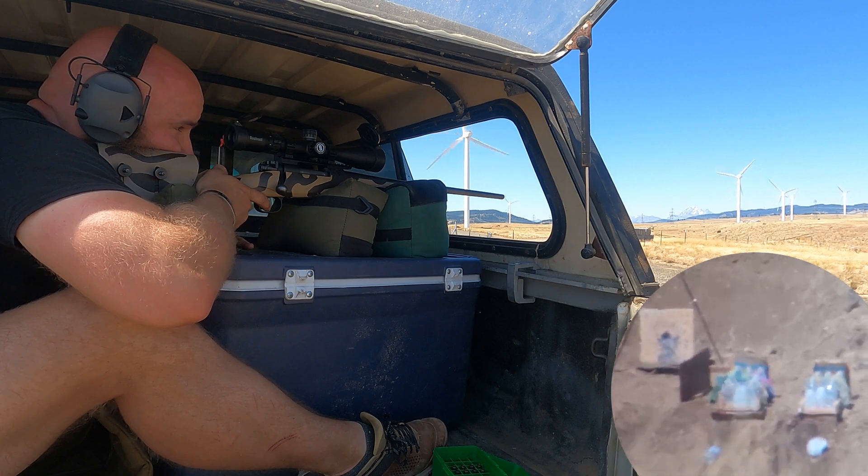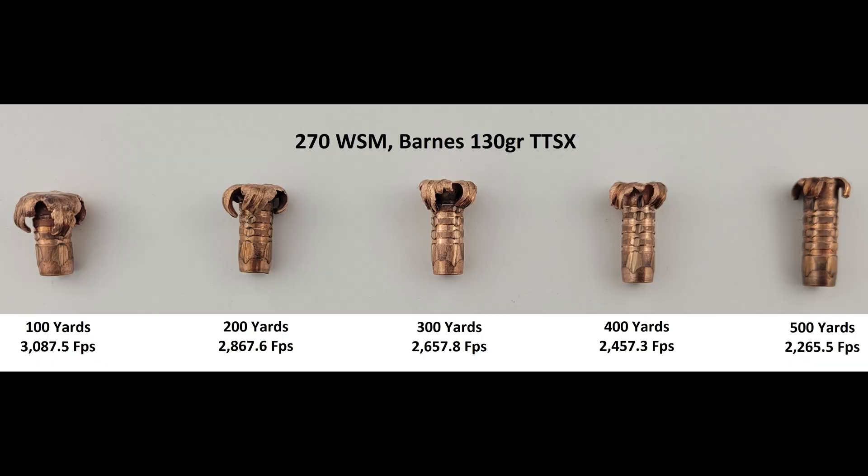This is our third test with Barnes's TTSX. If you haven't seen our prior videos on this bullet, links will be posted in the video's description, or you can find them while perusing the expansion playlist on our channel. Estimated impact velocities are given, and those were calculated today using JBM Ballistics software.